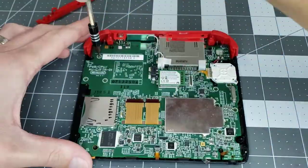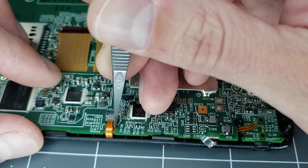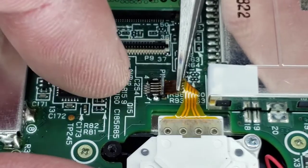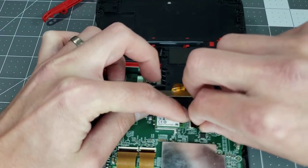At this point, all 10 screws for the circuit board can be installed. With the board secured, we can get the flex ribbons back in place, starting with the three at the bottom, the thumbstick, the screen cables, and last is the back shell.